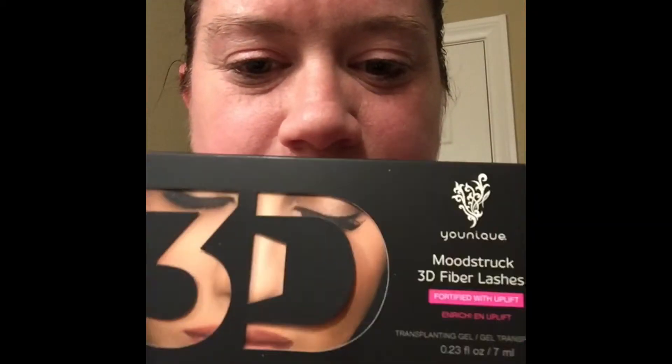Hey everybody, I am super excited - the new 3D Fiber Lash Plus has just come to my front door! As you can see, I still have on my mascara from work, from my long day today. So I am going to take off my makeup with my new Shine makeup cloths and then come back and try on the new 3D Fiber Lash Plus, so stay tuned.